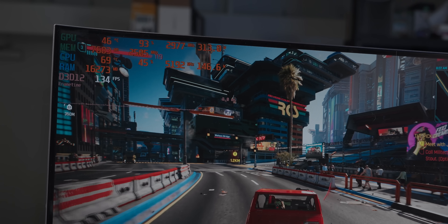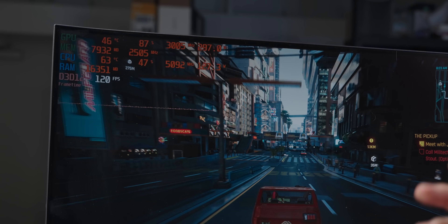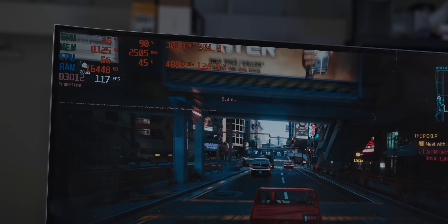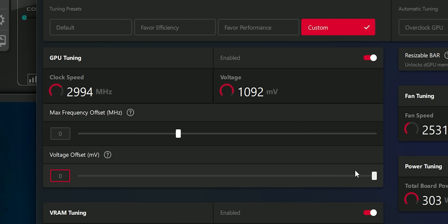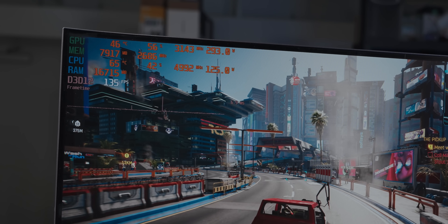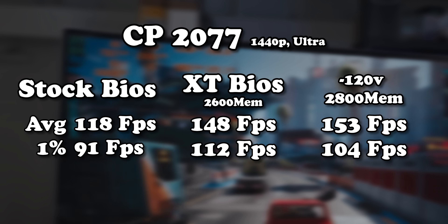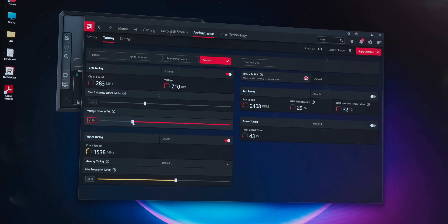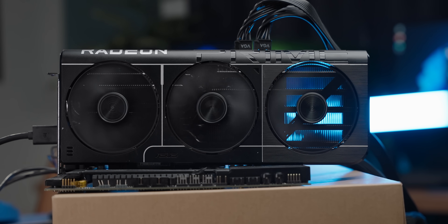In terms of core frequency it's sitting at about 3 GHz, which is interesting because with undervolting on the stock BIOS I've been able to get even higher than that — so I'm curious what undervolting does with this BIOS. One quirk: the max frequency offset slider does nothing on the 9070, but dropping the voltage offset increases core frequency. Dropping to minus 100mV voltage offset gave a jump in core frequency with slightly lower power draw and a bump in average frame rate, though at the cost of some 1% lows. Pushing to minus 150mV finished a run but instability crept in, and anything above that would crash.